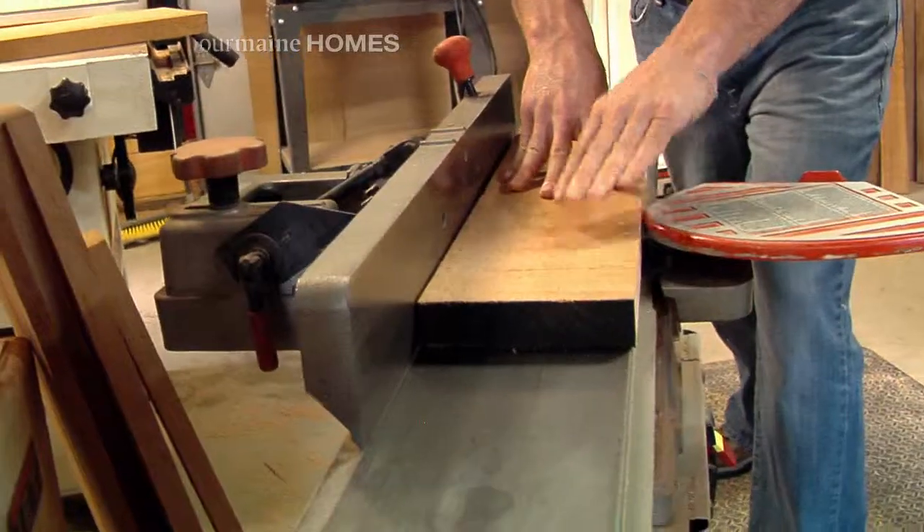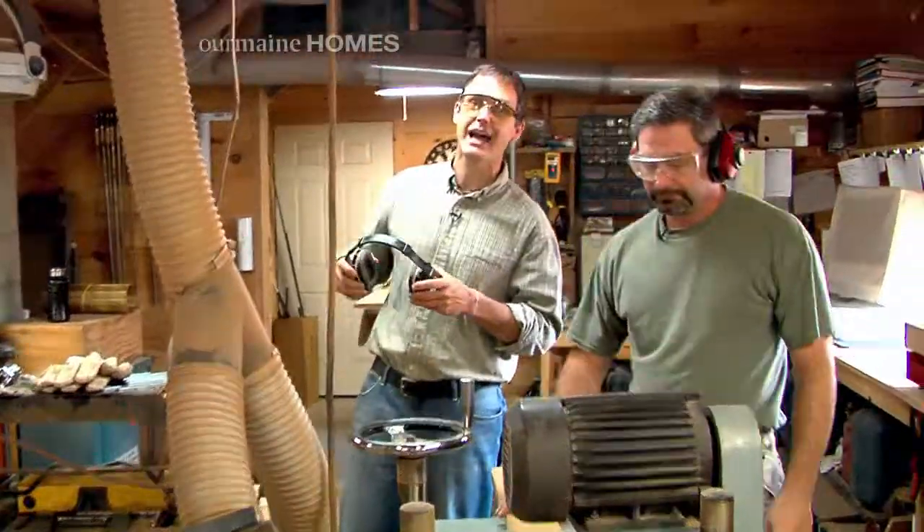We're going to be doing some planing here, so stand back. Keep clear. This is going to be loud.